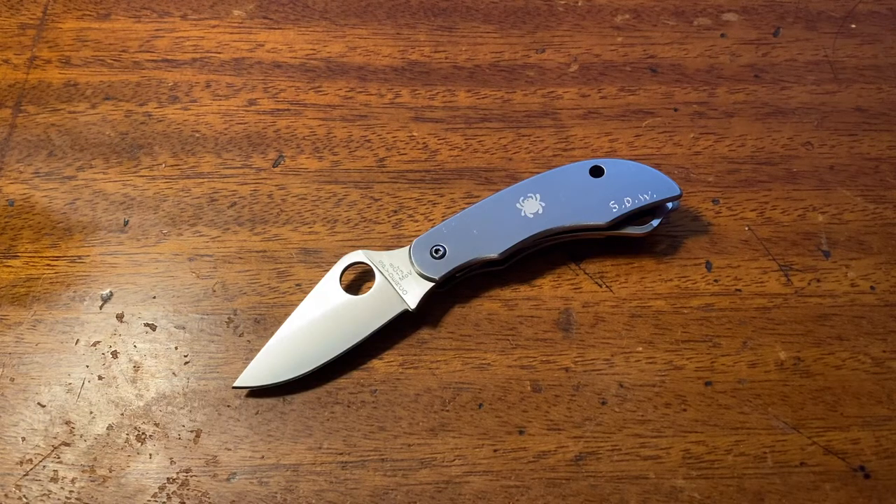Hey guys, it's BuffQ again. Tonight I'm bringing you a review on the Spyderco Clippy Tool. This is a little Swiss Army-esque type pocket knife that has more than one feature. Obviously the majority of Spyderco's knives are all one-bladed knives, so you don't have something like a multi-tool or a Victorinox type pocket knife — just a large main blade on most of Spyderco's knives.